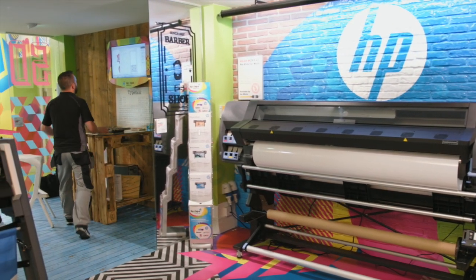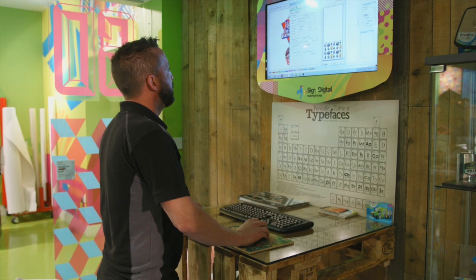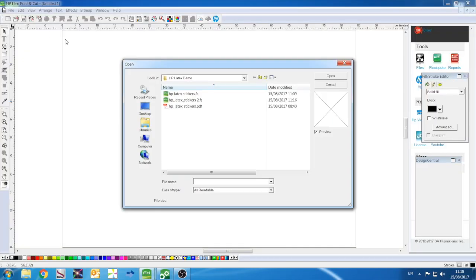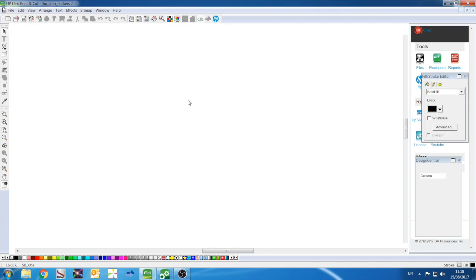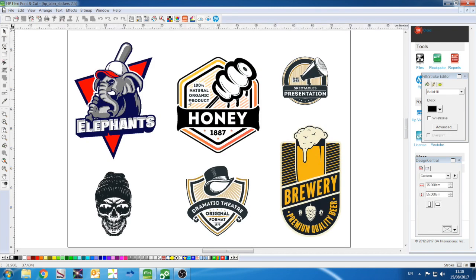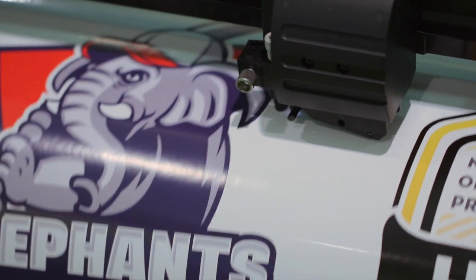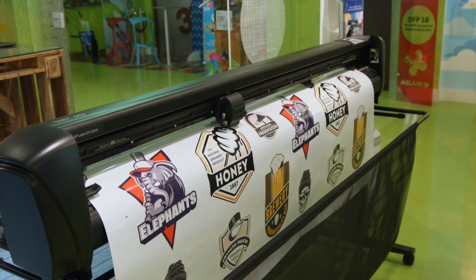With the HP Signage Suite included in the package, you can now design and preview a multitude of application layouts without the need for any design skills. Today we will produce a series of self-adhesive labels, which will demonstrate the print and cut capabilities of the Latex 335 print and cut solution.